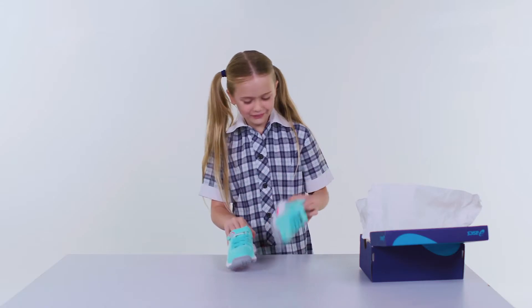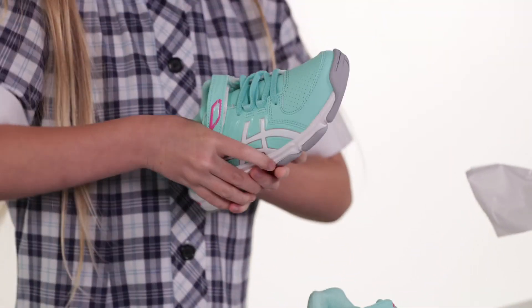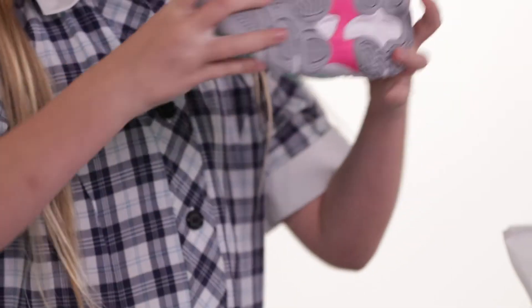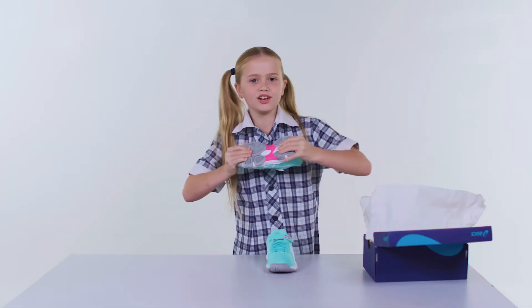Wow, these look cool. I reckon I could do anything in these. They've got great cushioning and support — this is important for a kid's growing feet. The outsole is durable and sturdy. Oh yeah, that's sturdy.